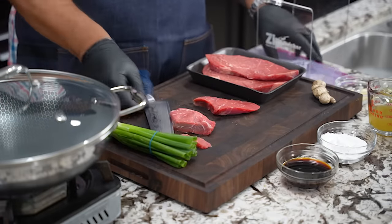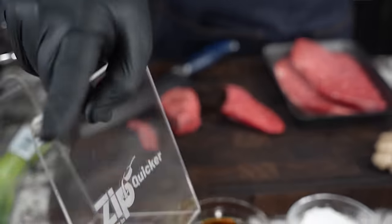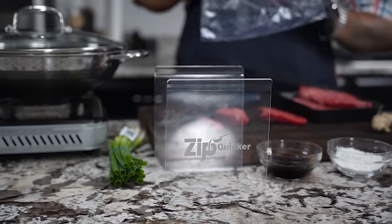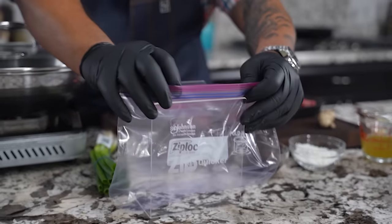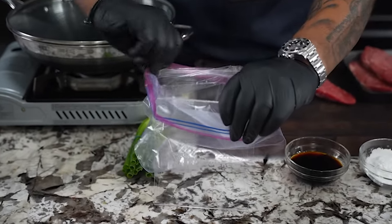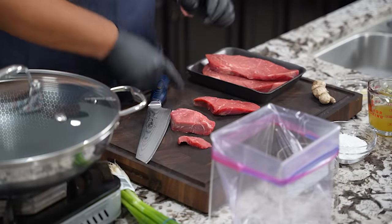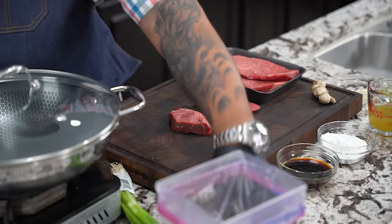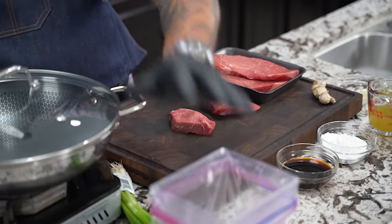Before I go any further, I want to show you this — it's called a Ziploc. This is your sous chef, your help in the kitchen. With the holidays coming, instead of putting Tupperware in your refrigerator taking up a big footprint, when you use a Ziploc you can get everything nice and flat and stack them.